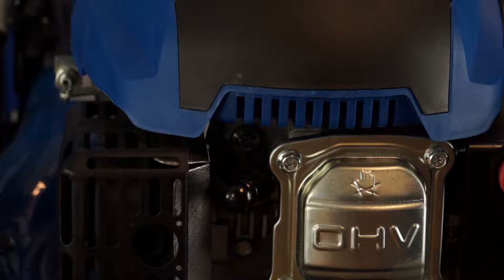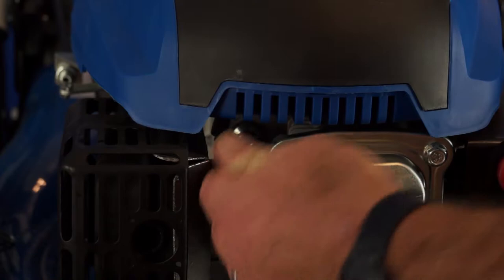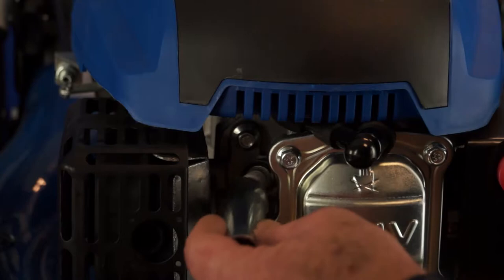Let's move on to changing the spark plug. First, allow the engine to cool because this exhaust is very close to where you're working and you don't want to burn yourself. First step, remove the spark plug cap — just pull it off gently. It does click on quite well. Don't pull it off abruptly because there's a danger you could tear the spark plug cap off the lead. So just pull it out gently and tuck it to one side.